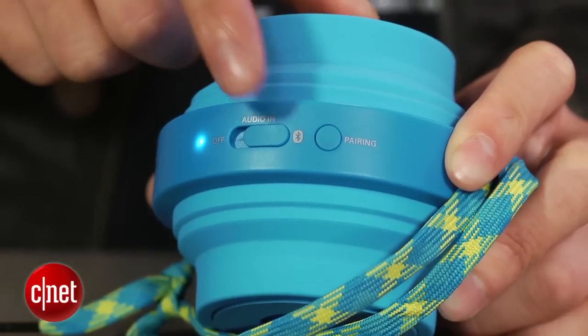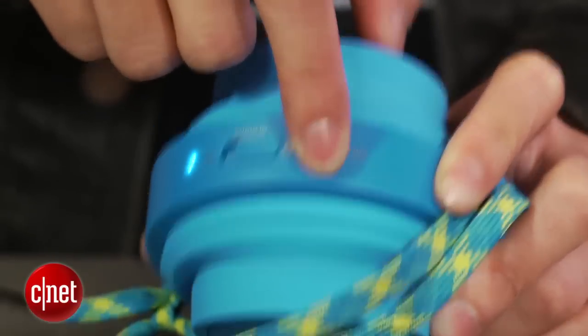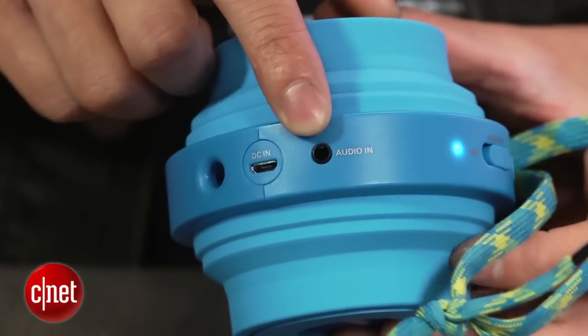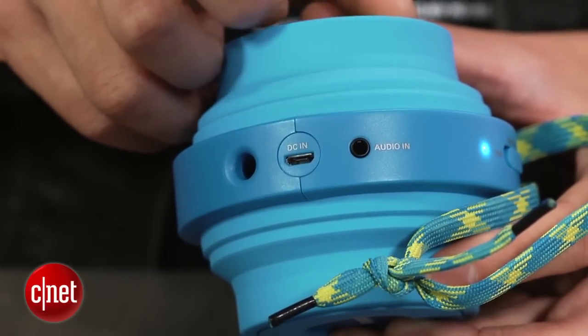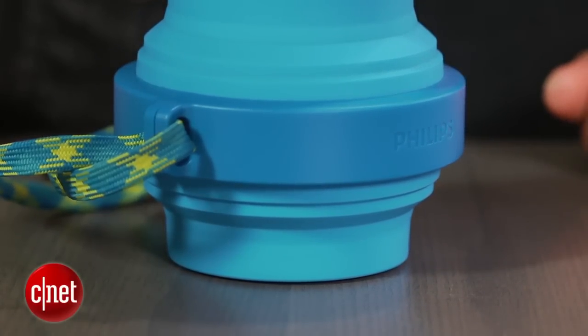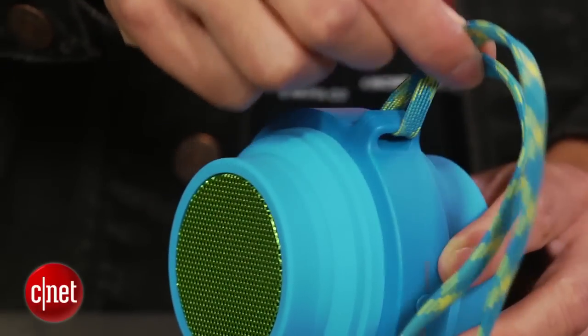There are two buttons on the side that help you pair it to any Bluetooth-enabled device. You can also hook it up to a 3.5mm auxiliary cable via the port on the other side, and the speaker takes a micro USB cable to recharge the 12-hour battery. The hockey puck style design is meant to sit on its back with the speaker firing up into the air, but you can also stand it on its side or use the lanyard hole to hang it from a backpack or belt loop. It comes in two colors right now — this blue-green combination and a black and white model — with more colors expected soon.